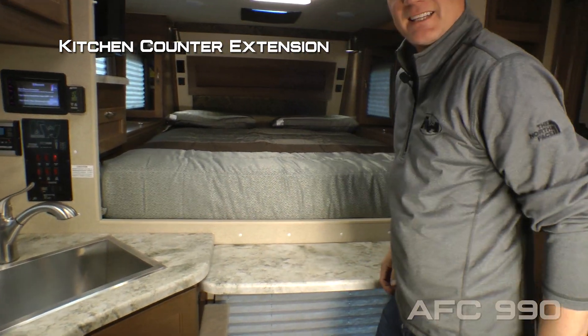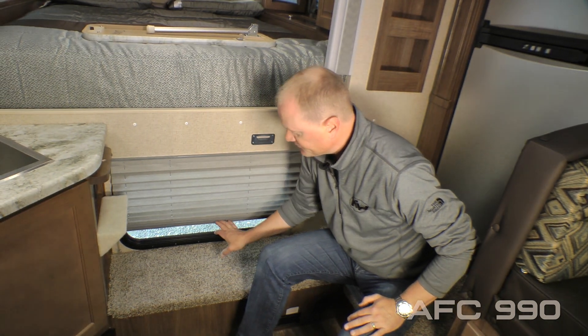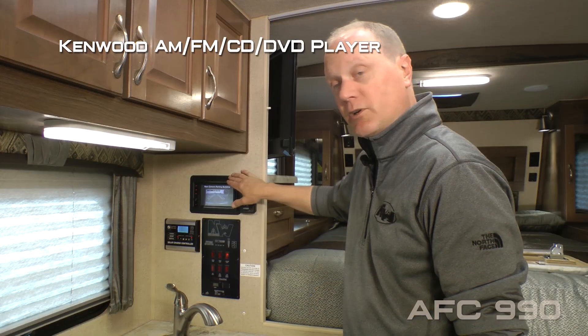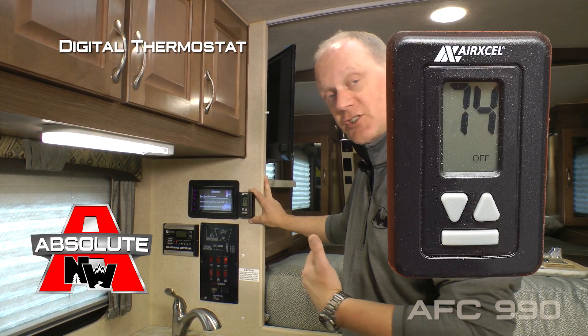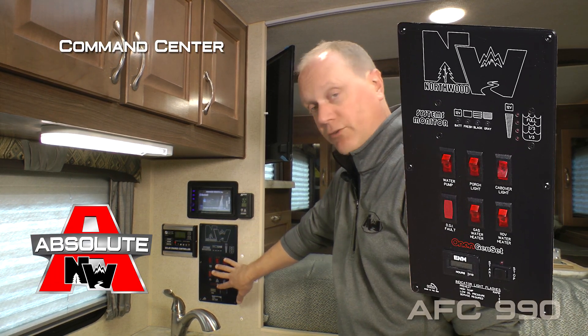The step-up features a cab view window with nightshade, and hidden inside the step you'll find access to more utilities and more storage: a Kenwood AM/FM/CD/DVD player that's touchscreen and Bluetooth enabled, a digital thermostat that controls both your air conditioner and furnace, and a command center with tons of useful functions right at your fingertips.